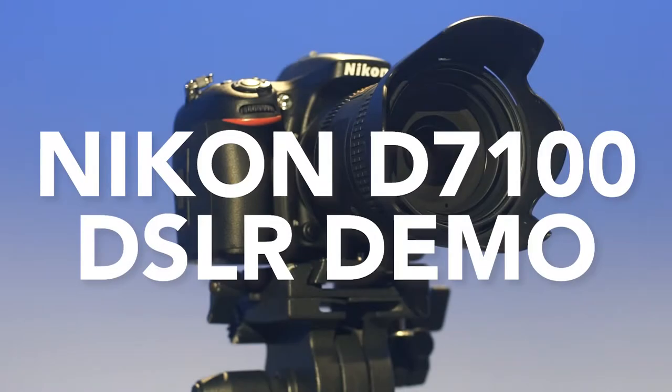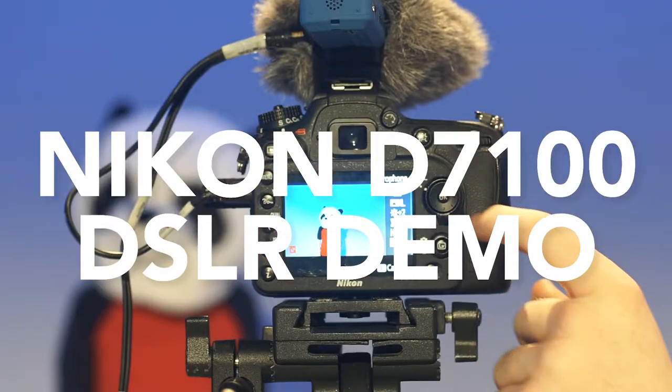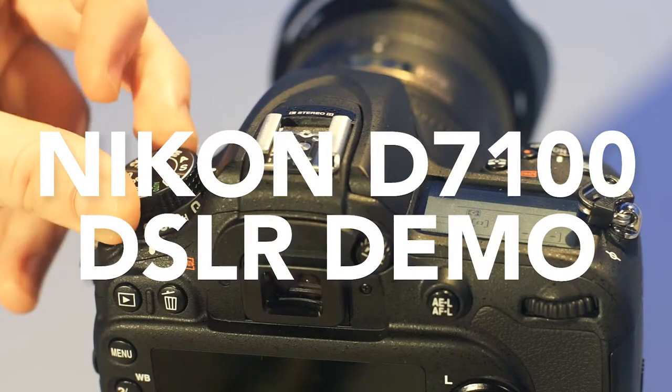Welcome to an introductory video on the Nikon D7100. In this video, you'll learn how to set up the tripod, operate the camera, and recommended settings for the best picture.